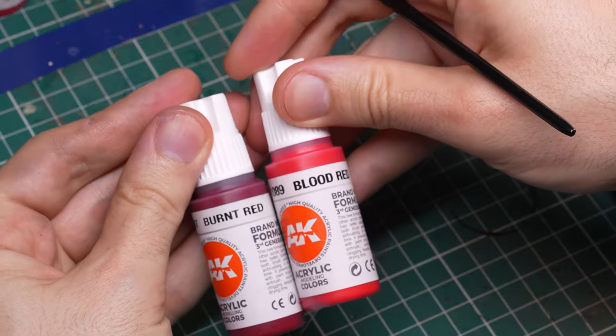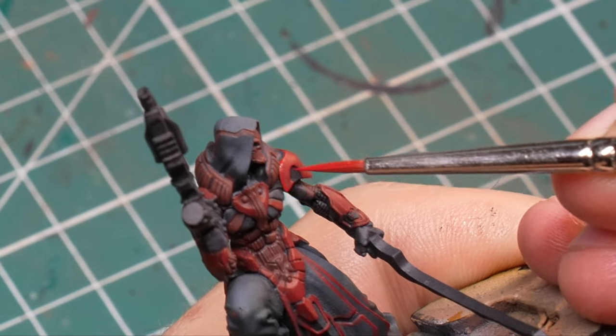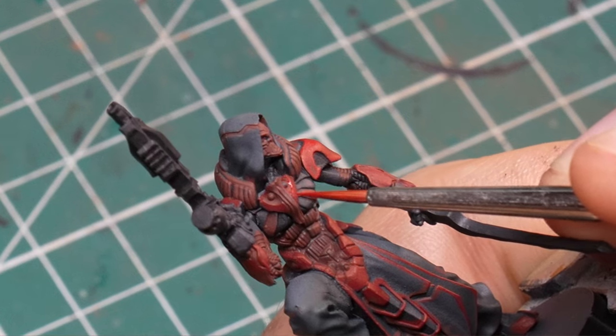As the next step, I added a little bit more of an orange color into my Burnt Red to make the highlights.